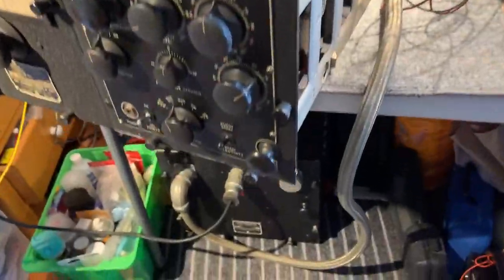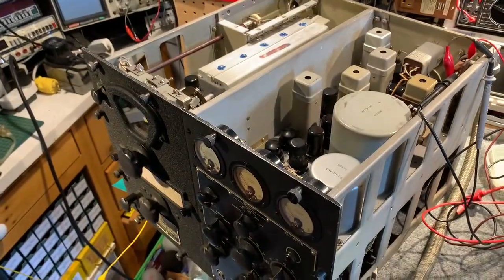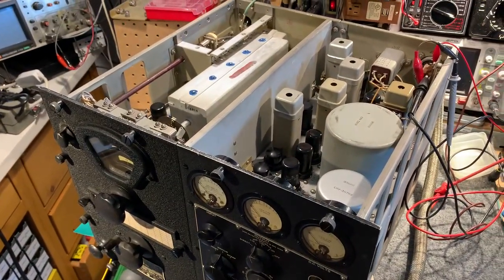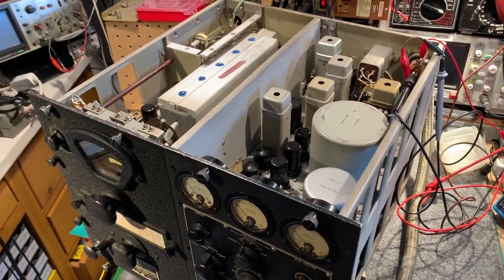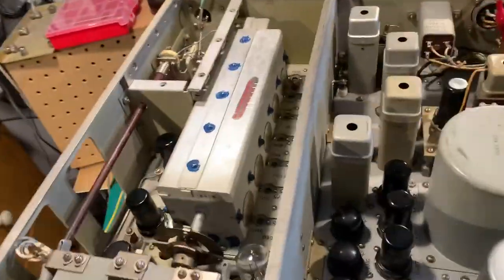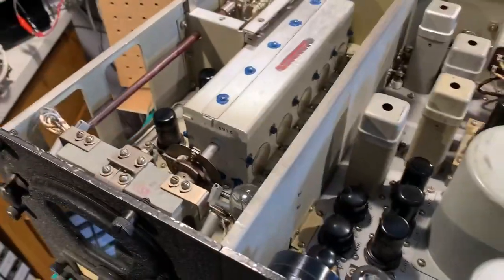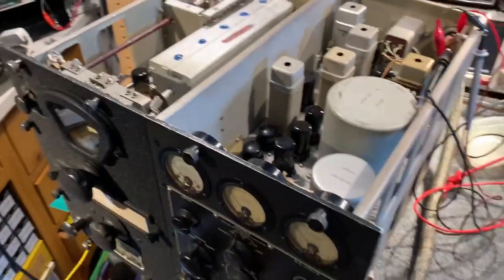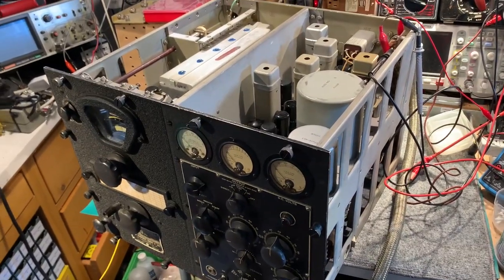It comes with a separate power supply, which is under the bench down there, and that provides 200 volts for the plate supply, 105 volts for the local oscillator tube plate and screen supplies, 6.3 volts for the tube heaters, and 17 volts which feeds an amperite ballast tube, used to regulate the heater supply on the local oscillator — really protecting against voltage fluctuations on board ship, not really needed when powered off the main supply.